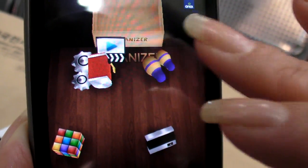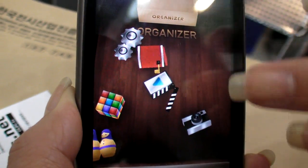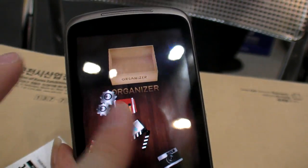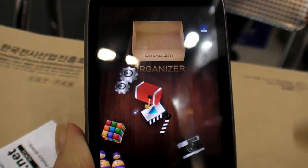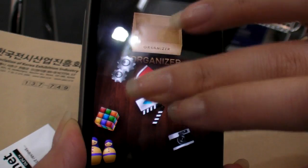Where is your company based? In Korea. This is physics. Because this is a small item, the touch area is limited. It's just a demo.